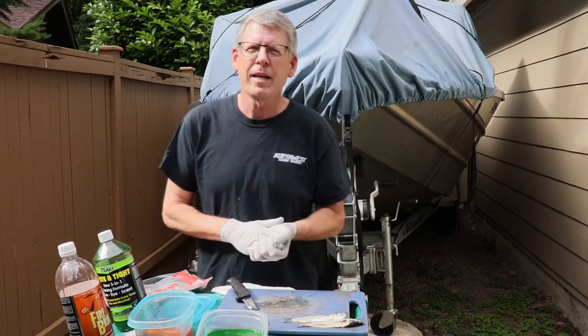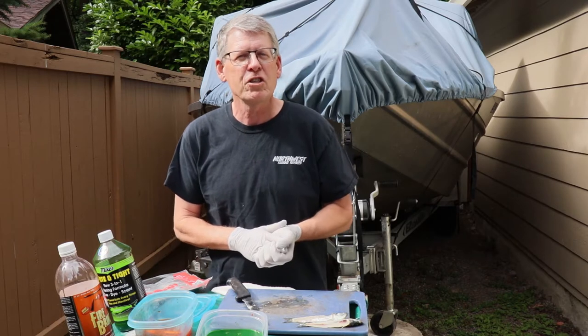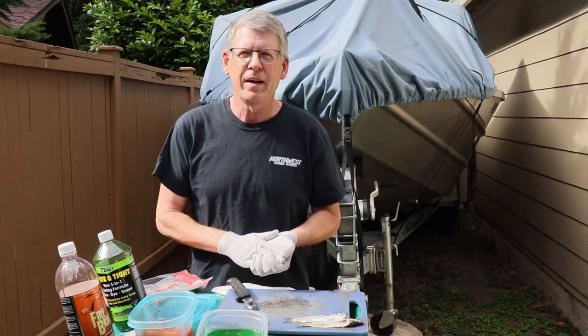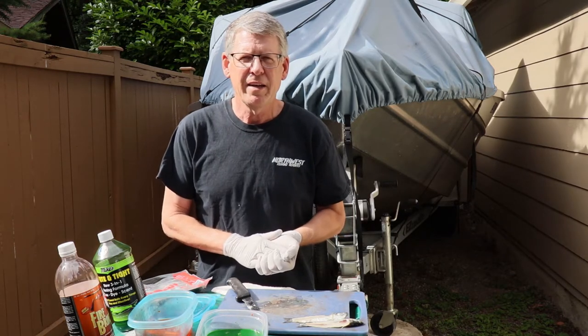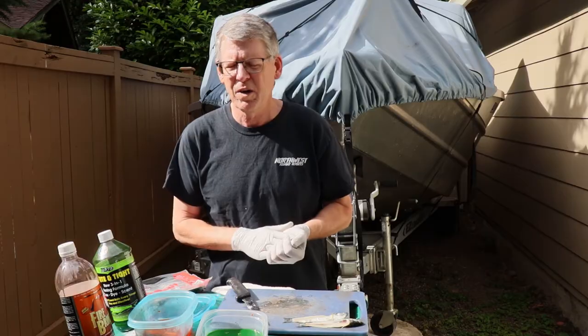The technique that I like to use oftentimes is trolling a flasher and a hoochie, and I like to put a herring strip onto my inside hook of the hoochie. I find that it increases my strike ratio and hookups, and I just have a higher level of confidence fishing with that herring strip.